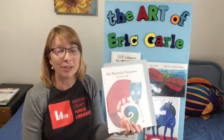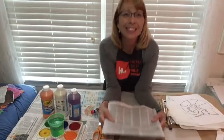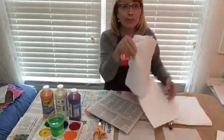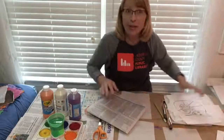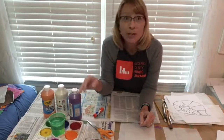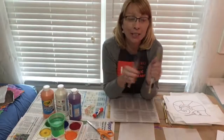Now we'll go to our work table, and I'll show you the supplies you will need. Supplies you will need for your art in the style of Eric Carle are newspaper, white tissue paper, your coloring page that you printed out or the page that you traced, scissors, glue, and paints — you can use watercolor, tempera, or even acrylic paints. You'll need your paint brushes and water to clean your paint brushes.